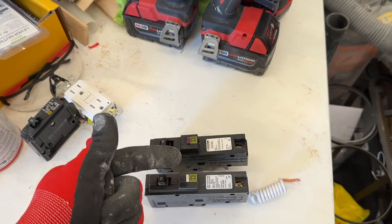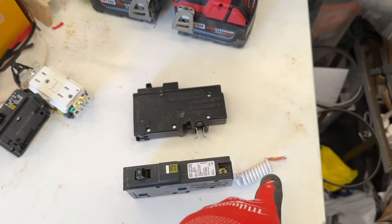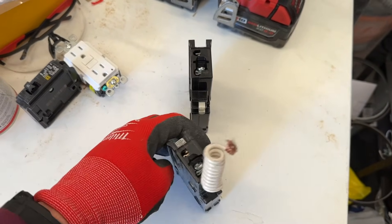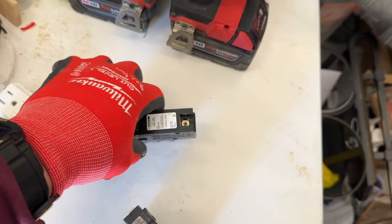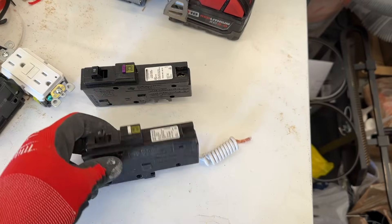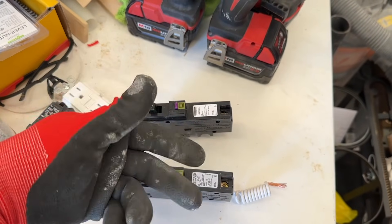In reality, these two are exactly the same. You're just paying for the convenience of not having to connect the pigtail to the neutral bar — it should grab on by itself. Both of them still have the connections here for the neutral and the hot. So they're still going to wire up the same way. This one is just a little bit more low profile — you don't have the pigtail coming off. And depending on where you get it, it might cost a couple more dollars. But in reality, you can use either one.